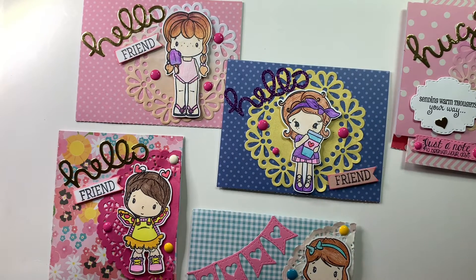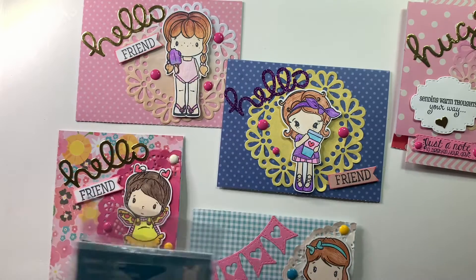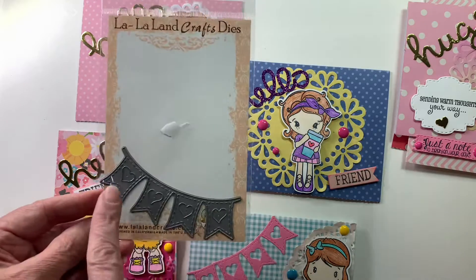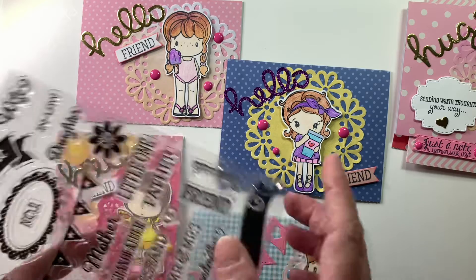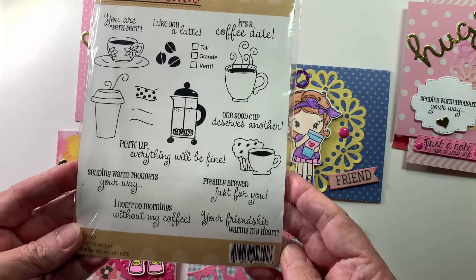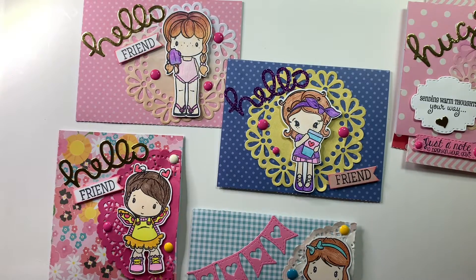I'm gonna show you the cards I created with those stamps. I also used this Hello from Lawn Fawn, and I used the Hugs from Lawn Fawn. I used this die from La La Ann Crafts — this cute little banner with hearts on the inside. I also used this Diamond Press friend stamp, and this My Creative Time stamp — 'Your Friendship Warms My Heart' and 'Sending Warm Thoughts Your Way' from My Creative Time.